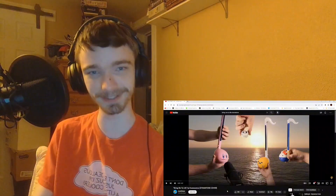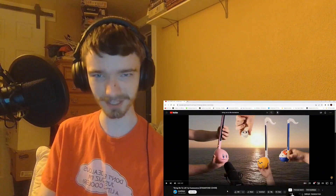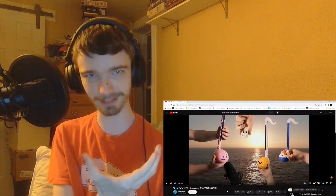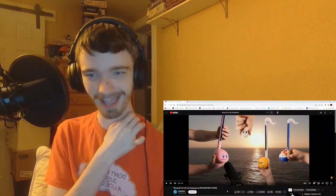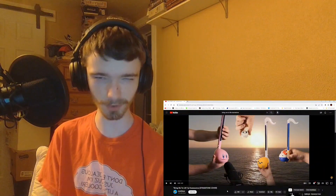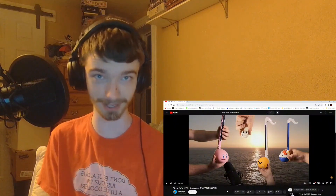Otamatones are these cute little instruments that you can control the pitches of with the necks, and then you kind of squeeze open the mouth. And it's done by an artist named Mochi Bass. I haven't heard much of their stuff before, but I have heard of them.